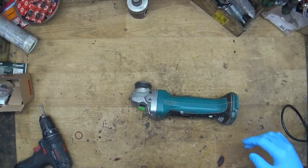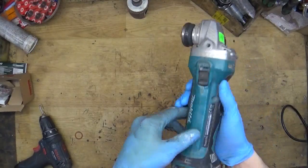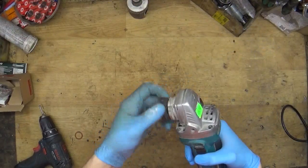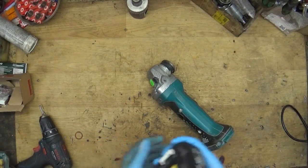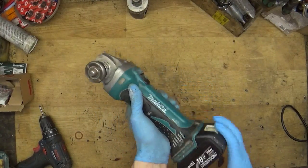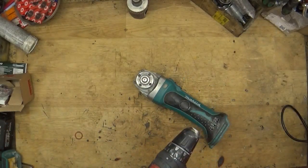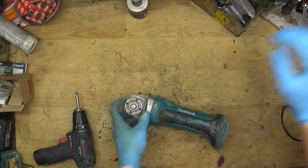Hi folks, today I have the Makita brushed angle grinder DGA 452. The problem with this one is that it's not working. You can test it with a battery — the red light is blinking and the tool is not working. That means we need to disassemble it.